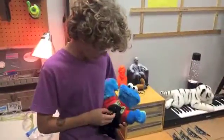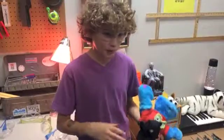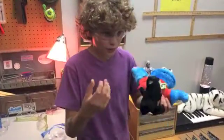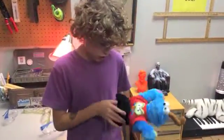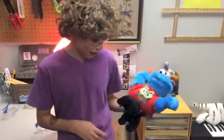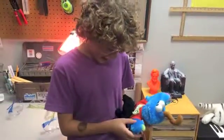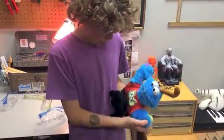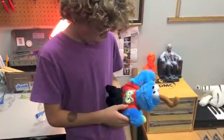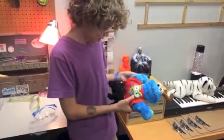It began as this baby monster that, when you pressed its belly, its mouth opened and it sung. I took out the thing that made it sing and put it in Cookie Monster, which happened to have no legs. I put this wire thing up his arm so that when you press his hand it makes noises.